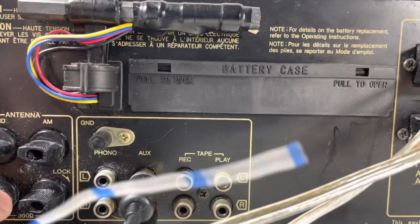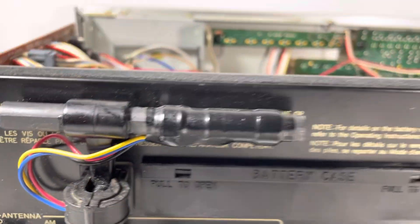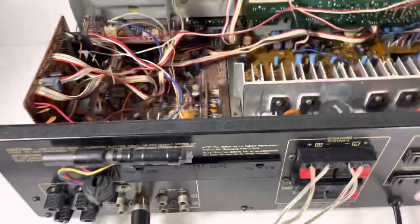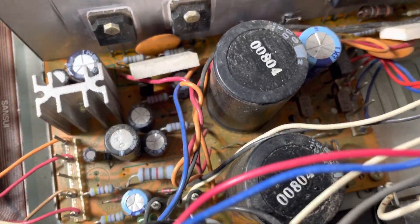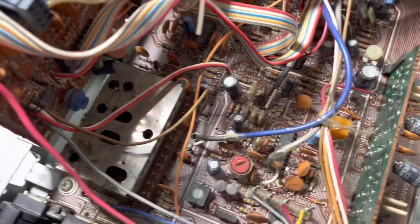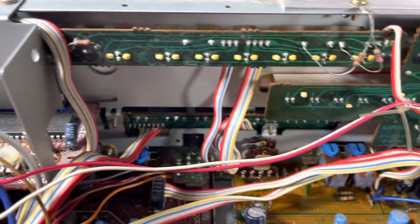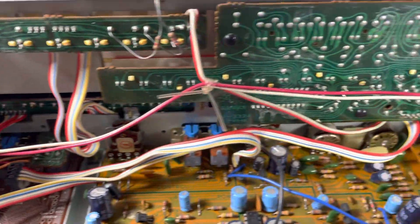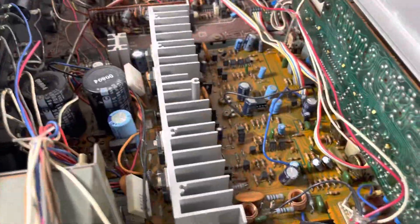We've got a little ferrite on here. The top is off so you can see the inside. No bulging on the capacitors — there are the main capacitors right there in the front. Nice clean wiring on the boards. Went over it with some DeoxIT and made sure we cleaned it up, did all the potentiometers on this as well. The lights work.